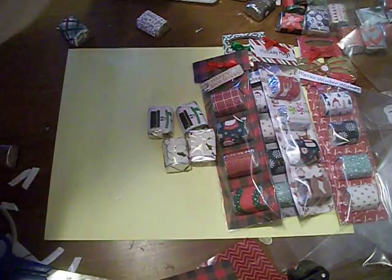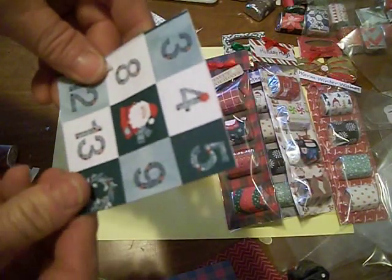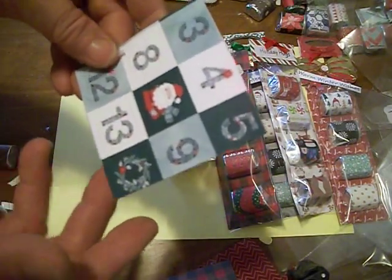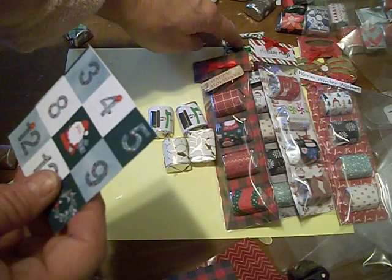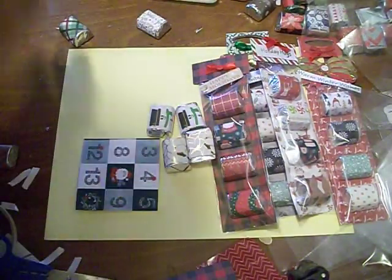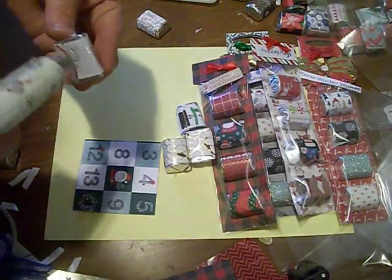I wanted to show you — if you take a three-by-three piece, you can use like a cereal box or something, then you cover it with two pieces of paper that are three-by-three. If you don't have a die-cut machine and you just want to do some different square ones, here's what I'm going to do.